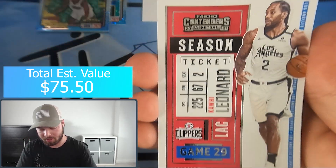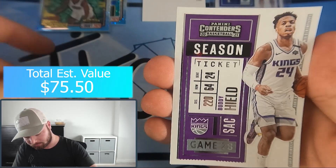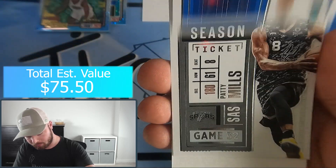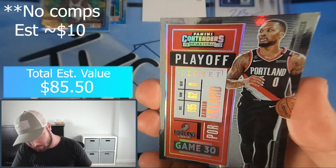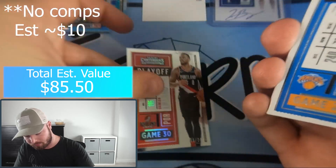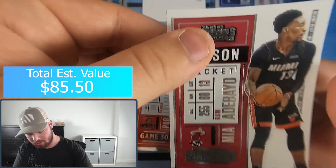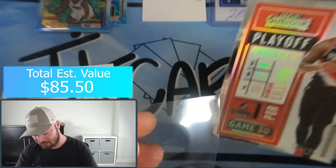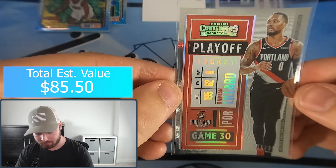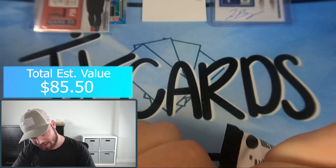This pack is super thick - we either have a filler card or a memorabilia card. Kawhi Leonard, Buddy Hield, Luca, Patty Mills - and a filler card. We got a Playoff Ticket Silver of Damian Lillard numbered to 249! Robinson, RJ Barrett, Devin Booker, James Harden, Adebayo. Damian Lillard Playoff Ticket out of 249 - nice card there.